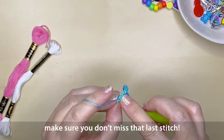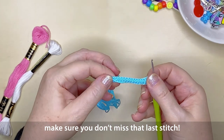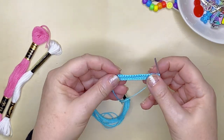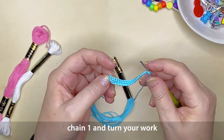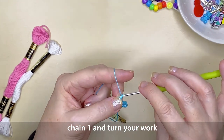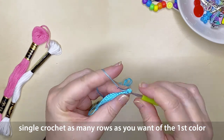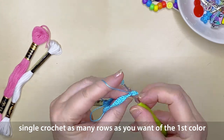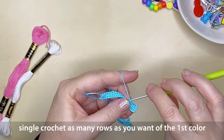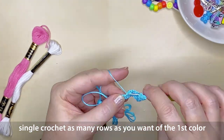Again, make sure you don't miss that very last stitch. Then chain one and turn your work to the left, and single crochet along — not forgetting to go into that very first stitch and right along that row. Because my flag is made up of five different colors, my rows will only be quite narrow, so three will do it for me, and then we'll change color.